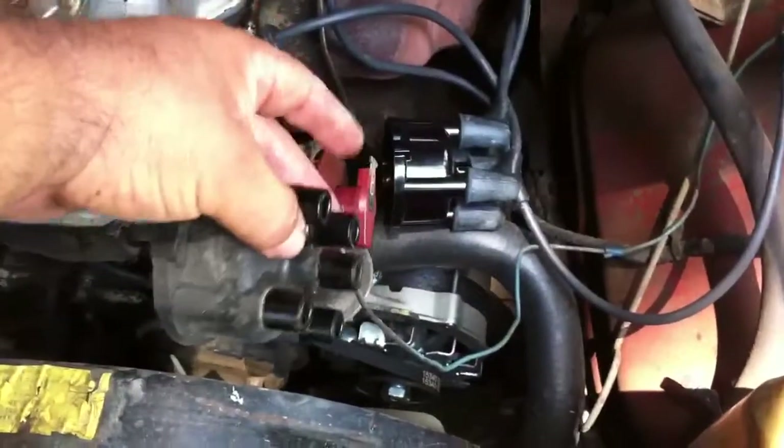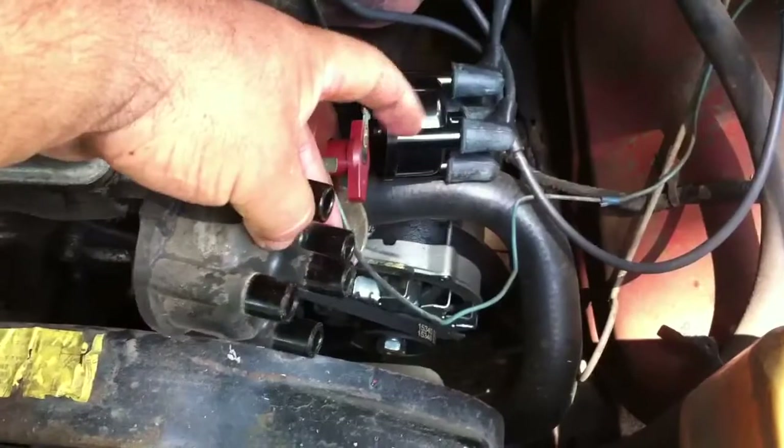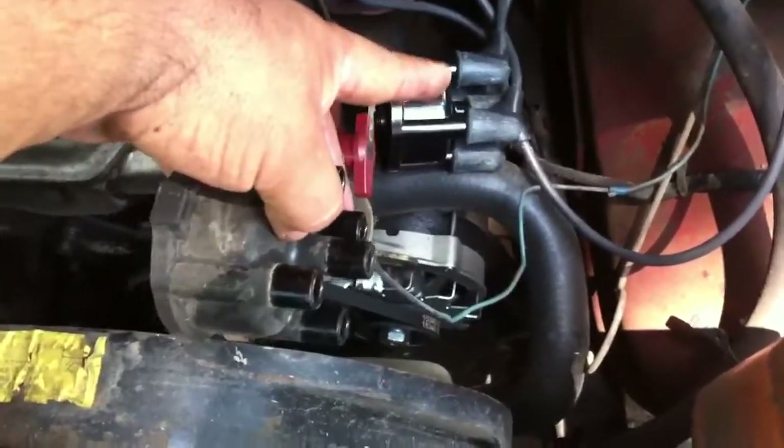We got the old one off of there and the new one on. All we did was leave this in place, pull each plug off and move it right over to the corresponding spot on the new cap.